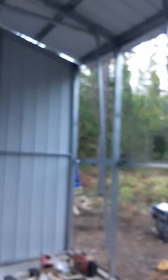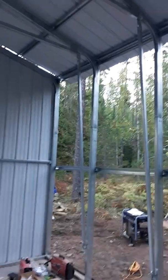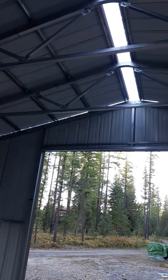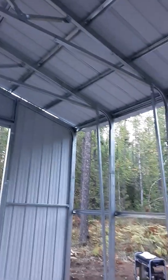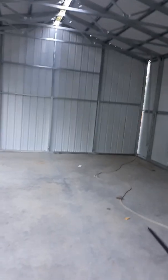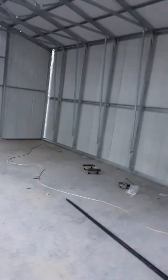My frame is done and assembled — I'm getting the metal on and it'll be pretty much complete after today, just some trim and this other wall. They say build a garage in a weekend; I say build a garage in a week with a helper, a tractor, and a scissor lift. Hopefully this helps and I will give an updated completed video. Thanks.